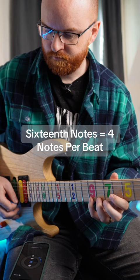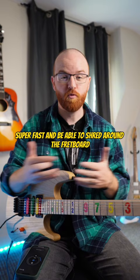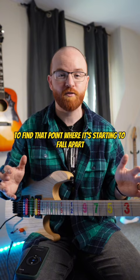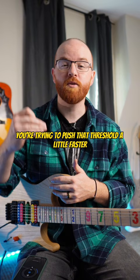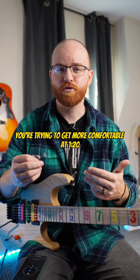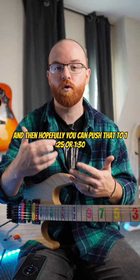How you use this to get super fast and be able to shred around the fretboard is you have to be doing this to your threshold. When you're practicing with the metronome, try to find that point where it's starting to fall apart — your hands are stressing up and you can't quite do it. You're trying to push that threshold a little faster week after week. So if today 120 BPM is where it starts to fall apart, within the next week or two you're trying to get more comfortable at 120, and then hopefully push that to 125 or 130.